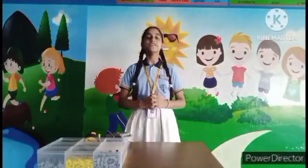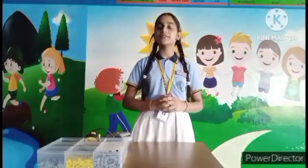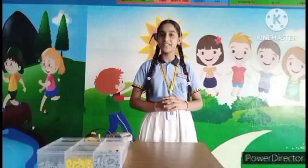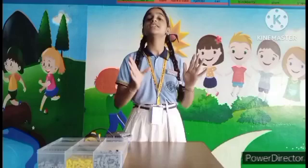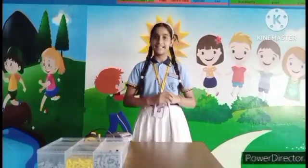Hello everyone! Today, I am a student of St. Brandis New York School. Studying in Setup Center, I want to share a fantastic project with you. This project is about RC Car building.